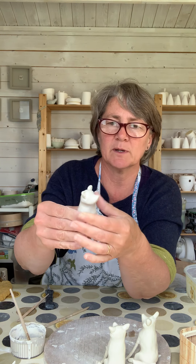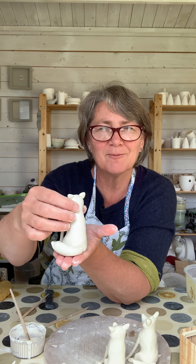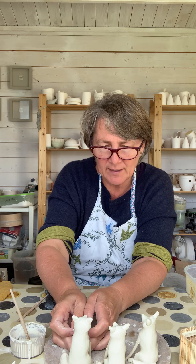That's pretty much a little fox made — there's his tail on the back. I'll show you from all sides. He'll be drying out over the next few days, then into the kiln for a bisque firing, and then I'll be painting him. Hopefully later on I'll show you a little bit of film of some painting with the underglazes as well. Thanks very much for watching, bye-bye now.